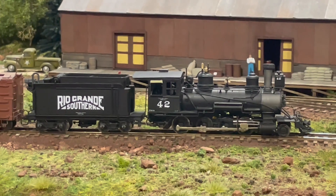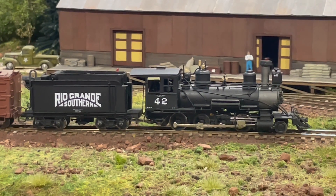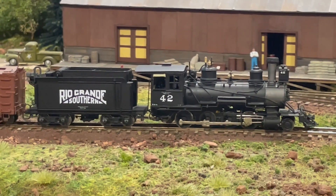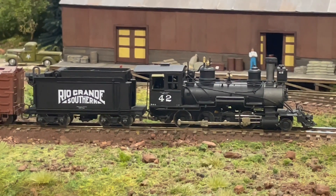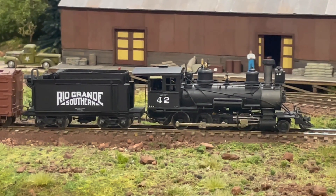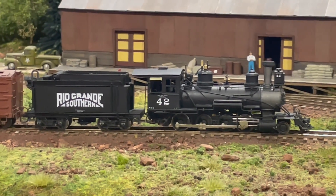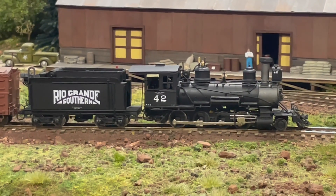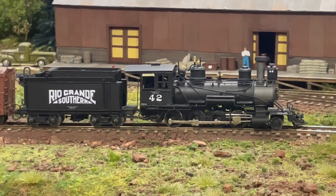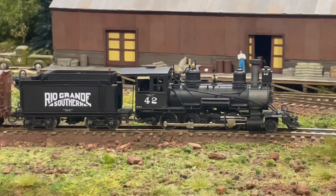Speaking of RGS 42, this is the Key Imports brass number 42. I got it on eBay already upgraded with DCC and sound, although it has a separate decoder for motor control and a separate decoder for sound, so programming it is a challenge. I didn't really like the paint job so I repainted it — it's now more accurate for that brief period during World War II before it got the round headlight off of RGS 22, with the Sunrise Herald and the Defense Supplies Corporation stencils. You can flip back to my previous video to see how she sounds and runs.